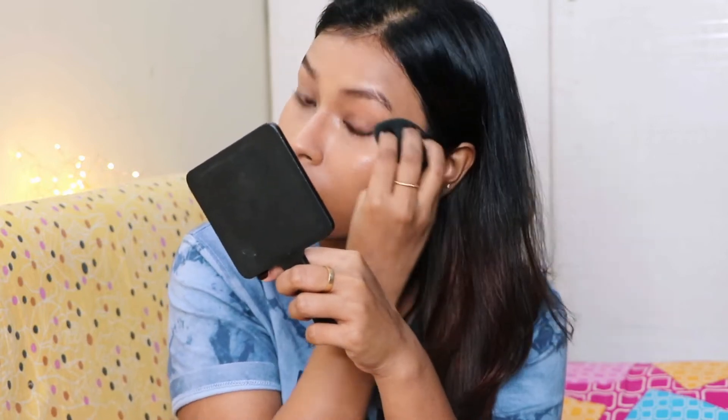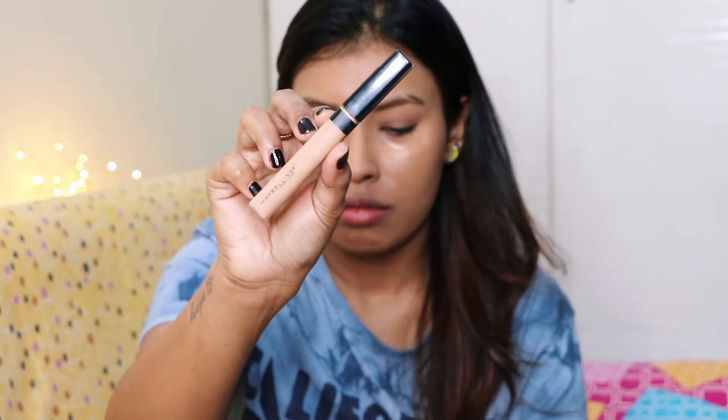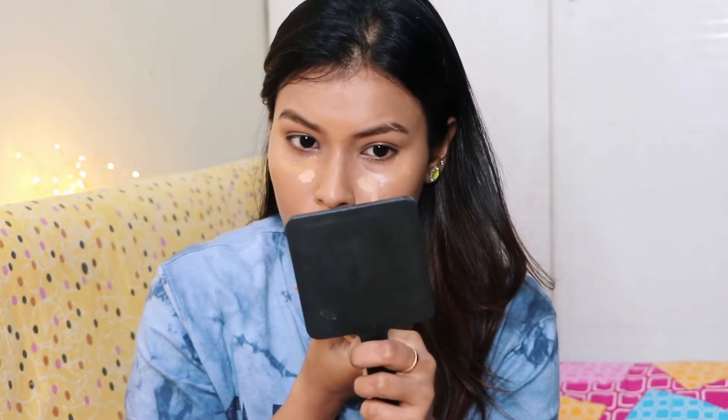For concealer, I'm taking the Wet n Wild Photo Focus Concealer and I'm going to apply that under my eyes and blend it using my sponge. I'm also taking a little bit of the Maybelline Fit Me Concealer in the shade Sand and applying it to highlight the center of my face.